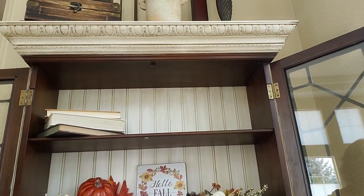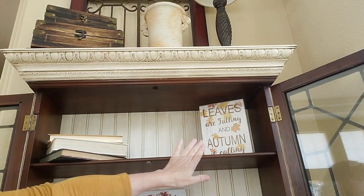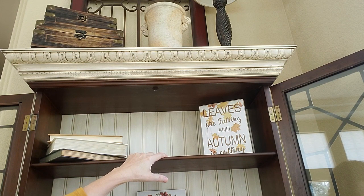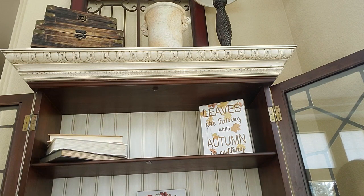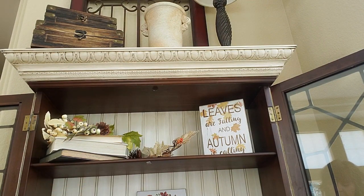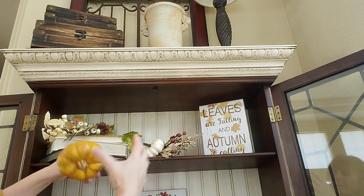Now we're going to move up to the top shelf. I've added one more sign over here and I'm going to do the pumpkins and the fall picks like I did on the bottom shelf — putting some here and then some up on the books. I've added a few picks in there and then I'm going to be adding in these final two pumpkins.